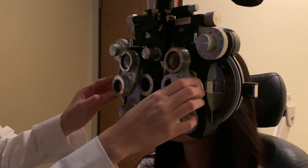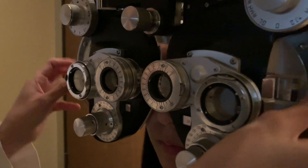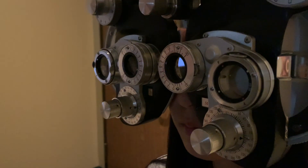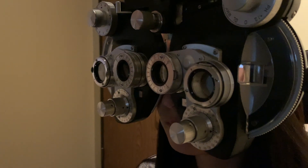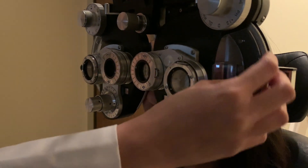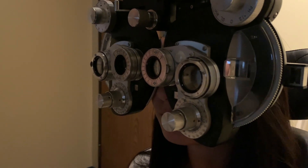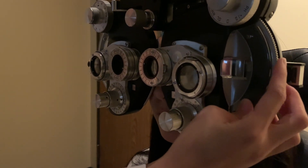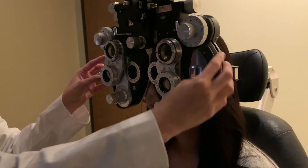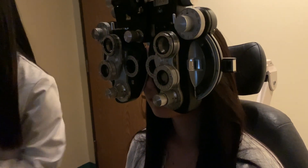Open both eyes — we're going to balance. I'm placing four base-down on the right eye and four base-up on the left, and adding two extra clicks of plus. Changing the chart to the 20/40 block. You should see two charts — one on top, one on bottom. Which one looks sharper, clearer, or darker? The bottom one looks darker. Adding plus... still darker. Now the top is clear. She's flip-flopping, so I ask which makes them look more the same. We'll stay there. For binocular MPMVA I'm now adding four more clicks of plus, then changing to the 20/20 line.